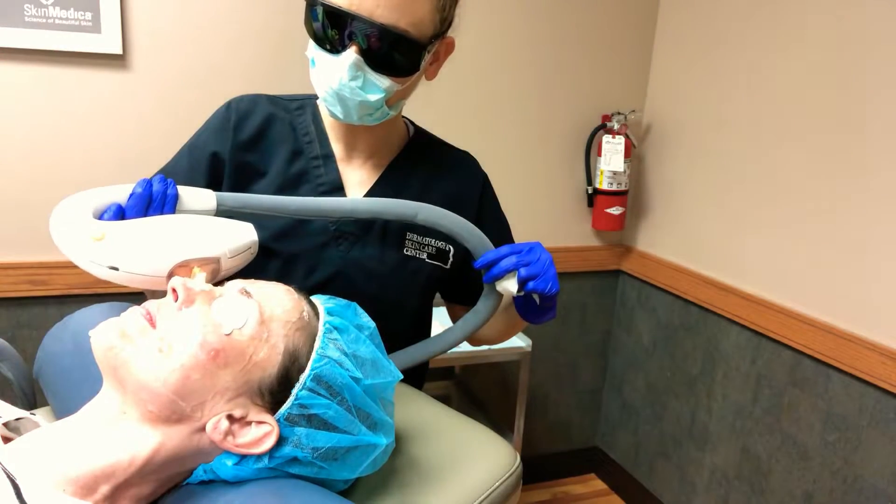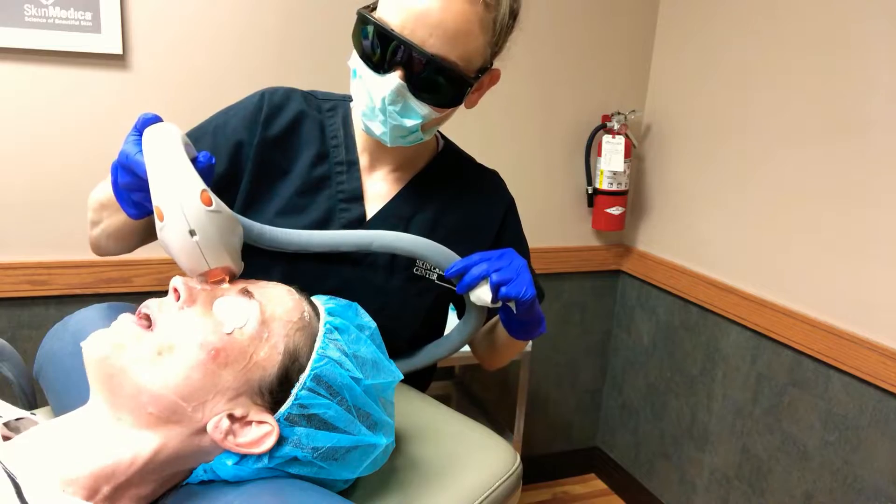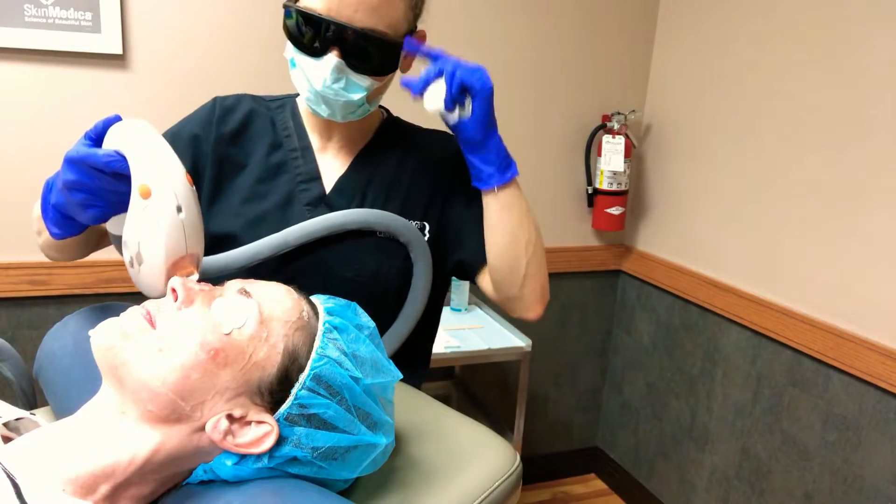This pass doesn't even have to be as thorough. I'm more concerned with going over any remaining pigment and just promoting collagen production.